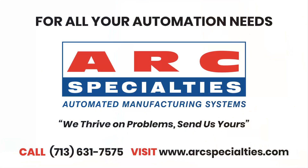At Arc Specialties, we thrive on problems. Send us yours.